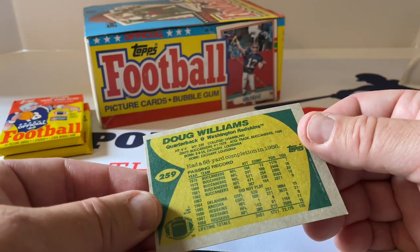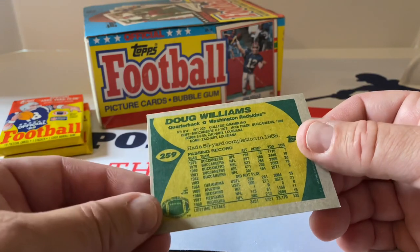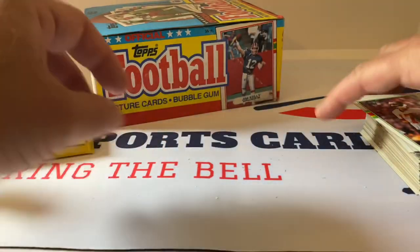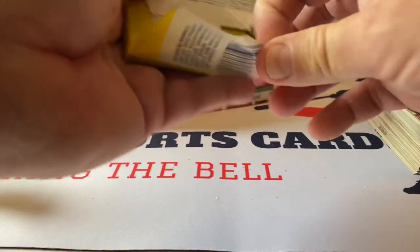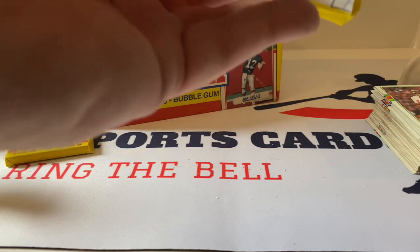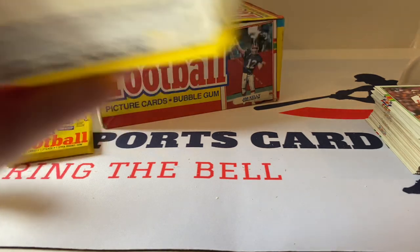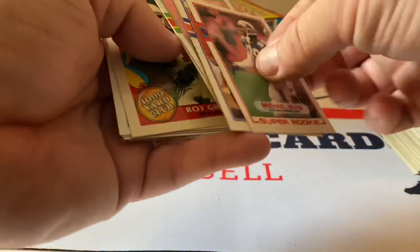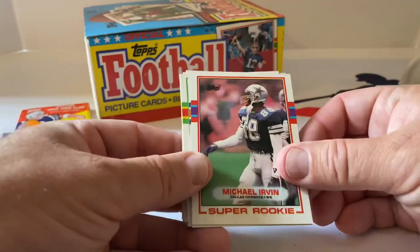Doug Williams was also a Buccaneer for a long time then he went to the USFL. I did not know he played for Oklahoma in the United States Football League — the failed league. How many seasons did that go? Two or three? We had the Pittsburgh Maulers as our team. I just remember nobody going to the games. It was pretty bad.